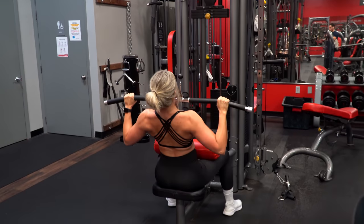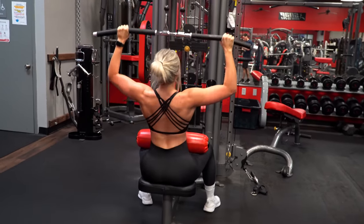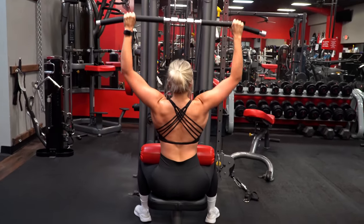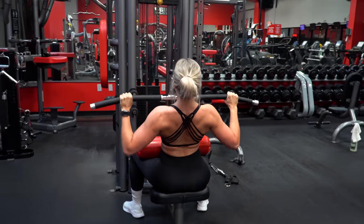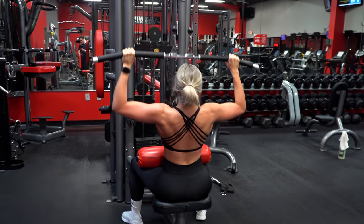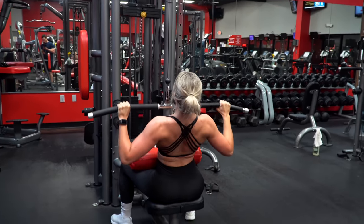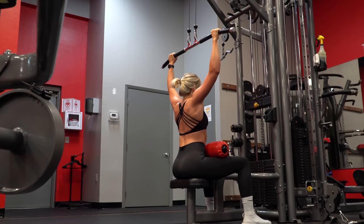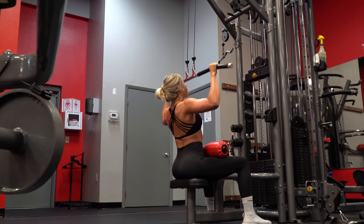These are probably the most efficient form of supersets, and I love them for two simple reasons. One, shorter recovery required, meaning more work in less time so you're not in the gym forever. And two, strength increases, which I have experienced time and time again by implementing an antagonist set immediately after my first set. You will be seeing these forms of supersets throughout this video quite a bit.